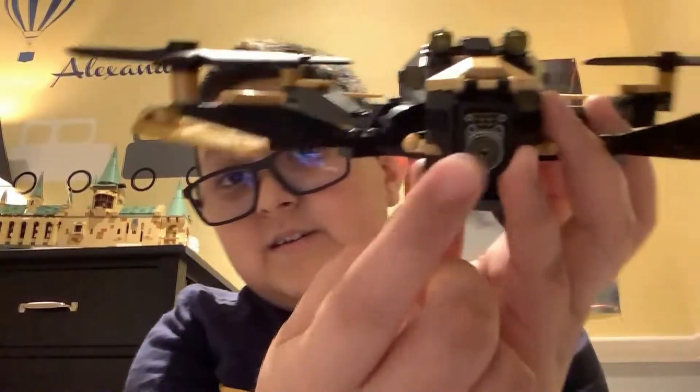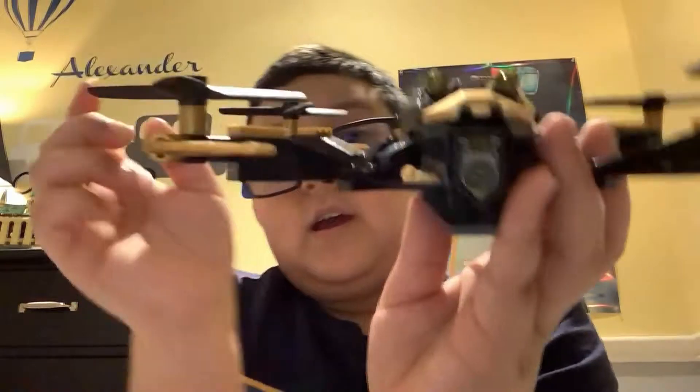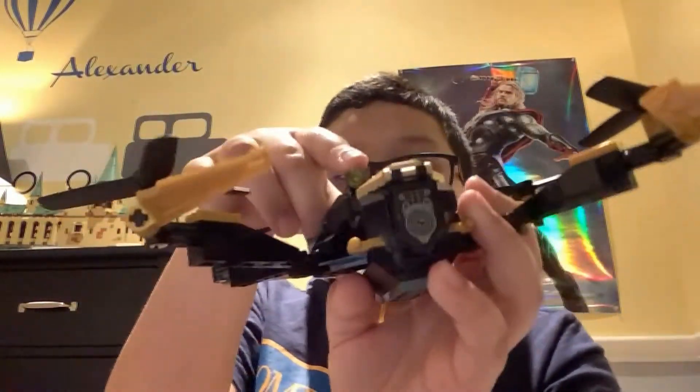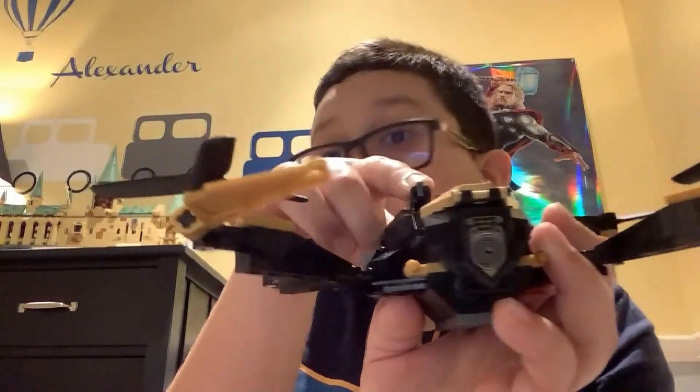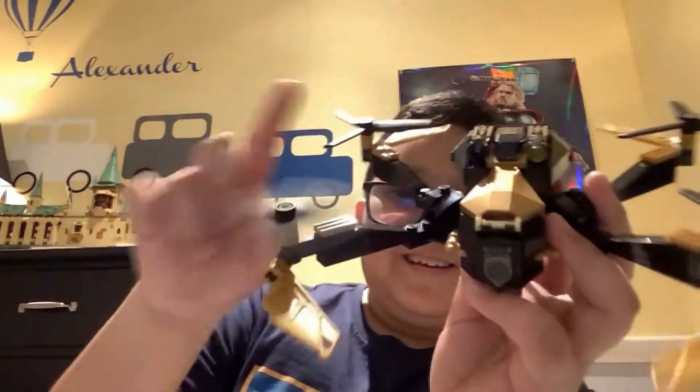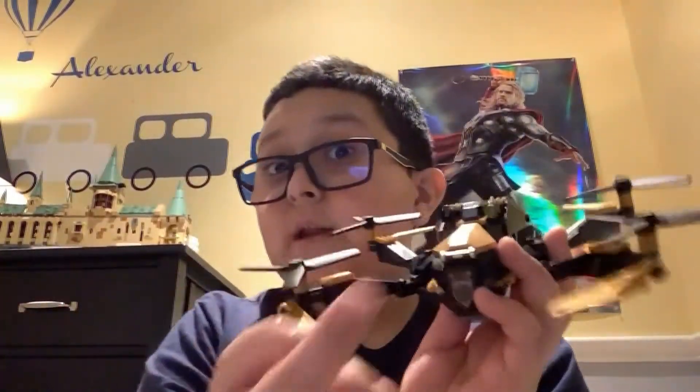It's very nice here — these are like the eyes of the drone, and these can shoot if you hold here and press there. Do not shoot it at people. That's dangerous, kids.